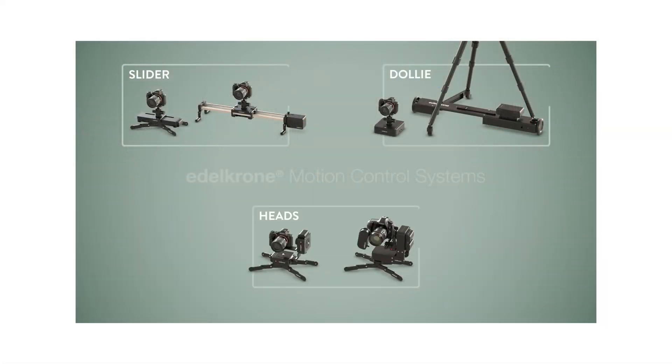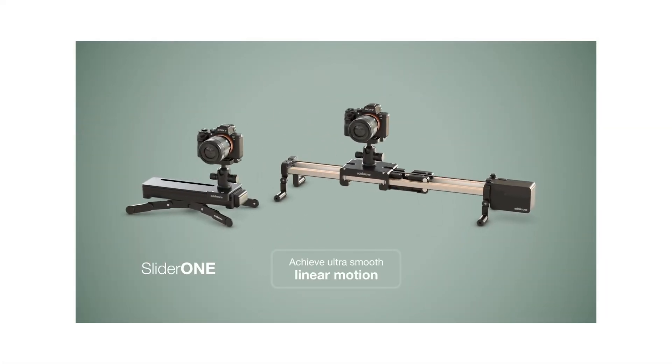Hi everyone, it's Paul from This Design Nat. Today I'm going to talk about something that I've just discovered myself probably about an hour ago, and it's probably one of the quickest things that I've purchased online after just discovering it. It comes from a brand many of you have heard before called Edelkrone, and they produce stuff like sliders, dollies and all sorts of filmmaking gear.